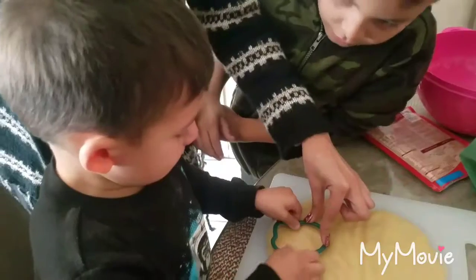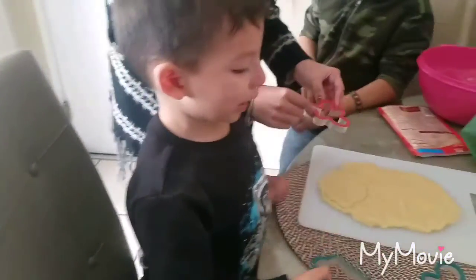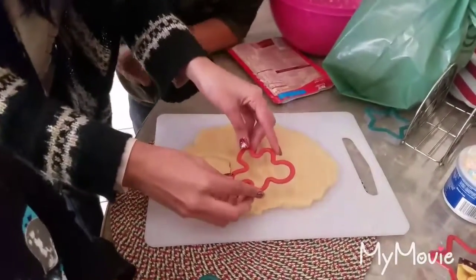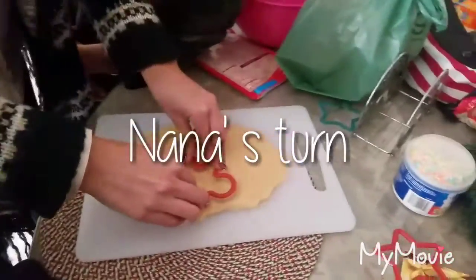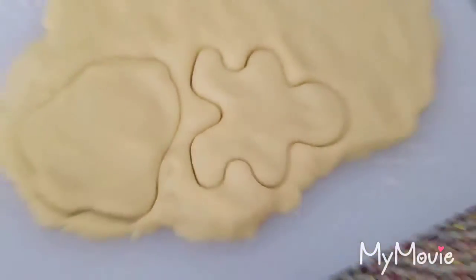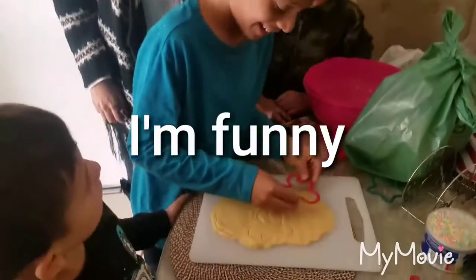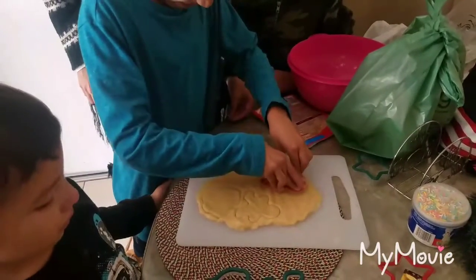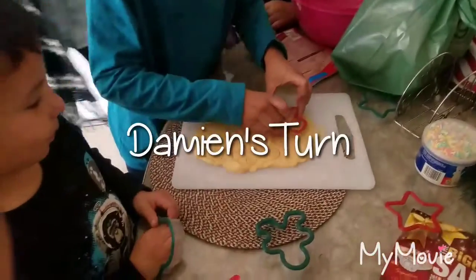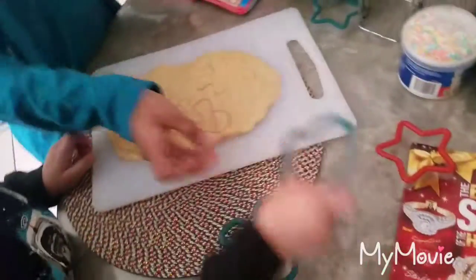That's a bell, good job! Nana's turn. Yeah, that's a bell too! Oh look at Vanessa's gingerbread. Go ahead Damien — lift it up, lift it straight up — whoa, be careful!